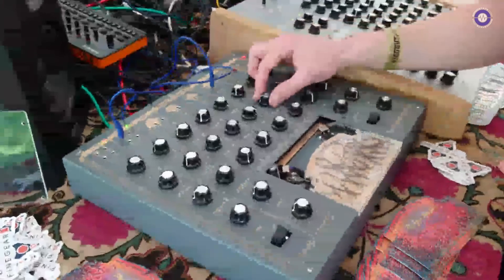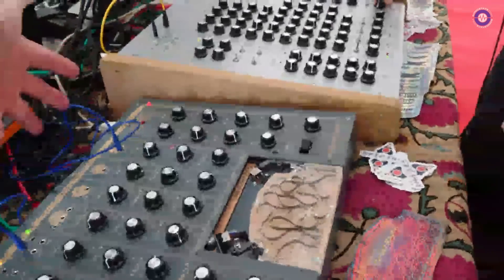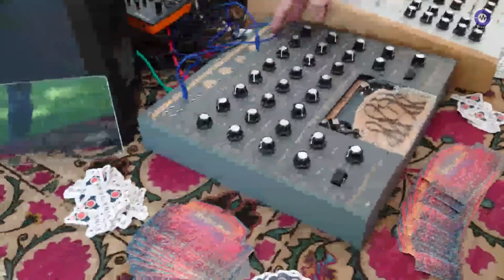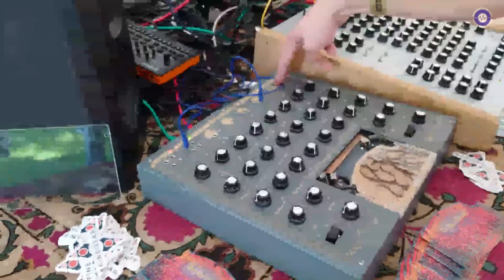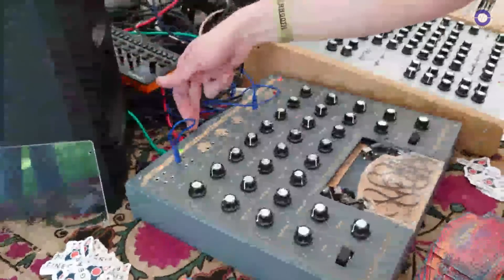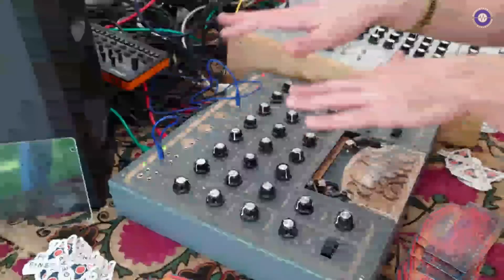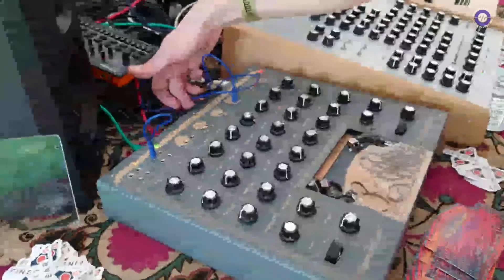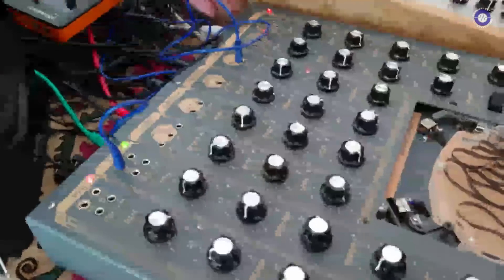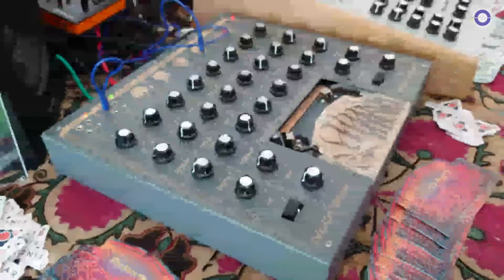In terms of the inputs and outputs on the back, what's there? Each of the effects modules has a separate input and output. For the noise and crackle it just gets mixed in — the input gets mixed with the noise or crackle. The ring mod has an input and output, the VCF has an input and output, and the tape delay has stereo inserts.